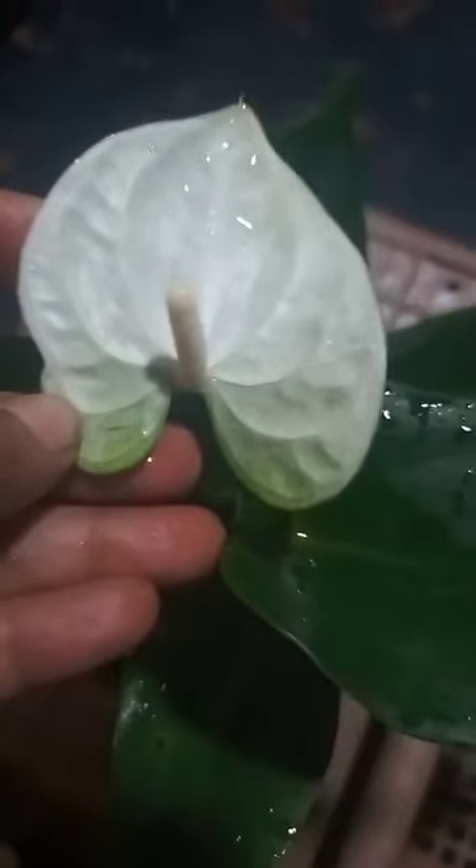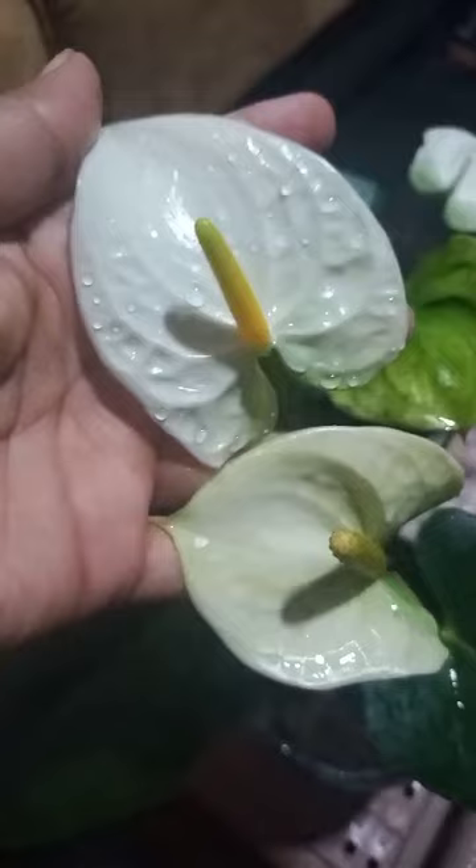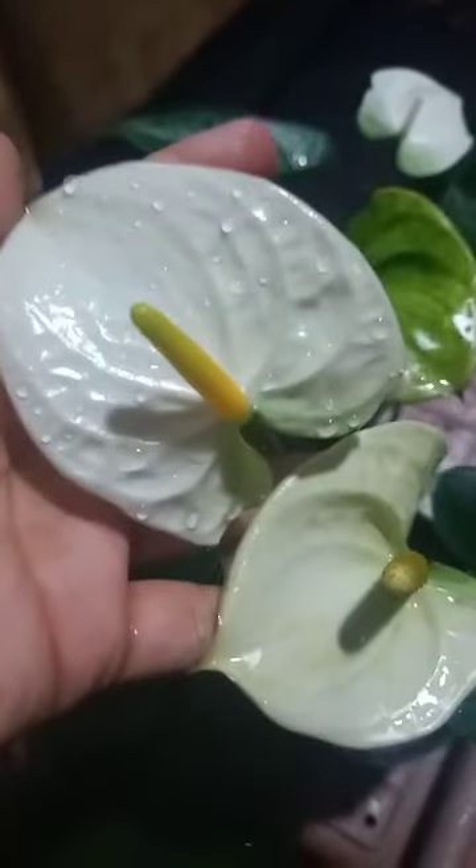This is the white package. We can cut this to the other side. We can cut the whole package.